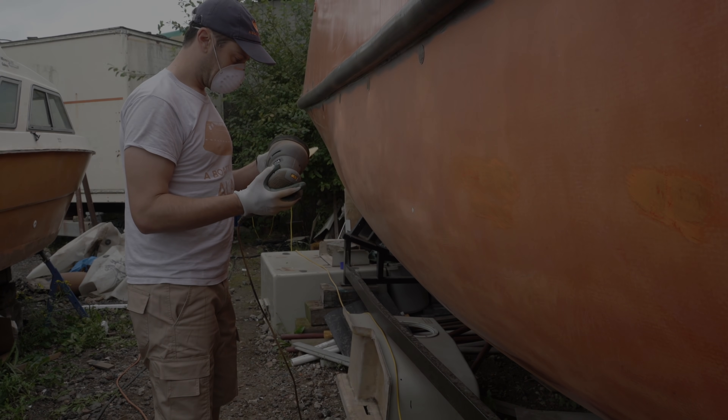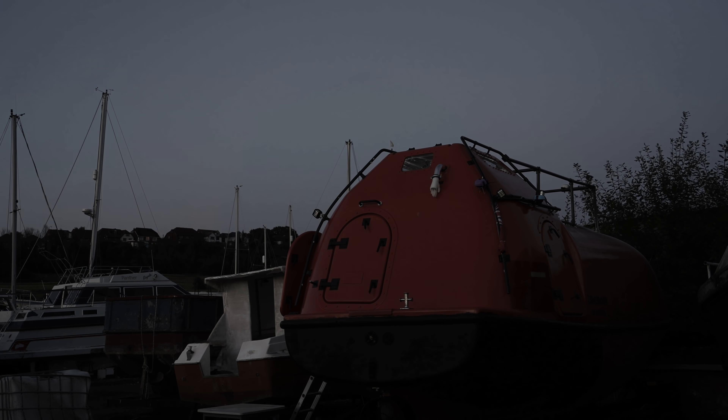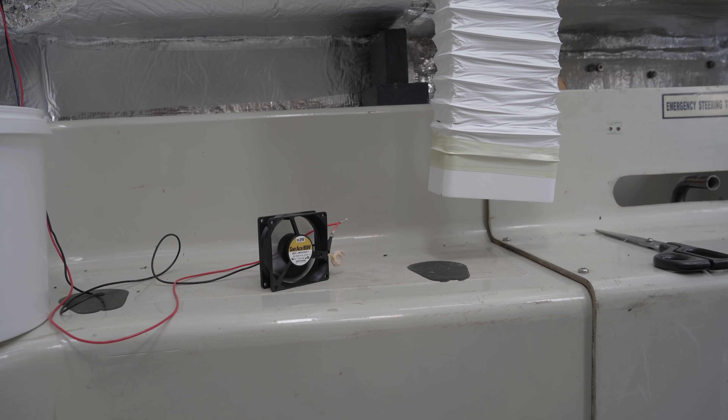This time we're going to have some critically important news on the troublesome sander, a random clip of Alan at dusk after working on his deck, but mostly news — although not a conclusion — of the engine bay extraction ducting saga.